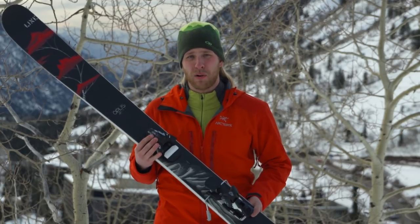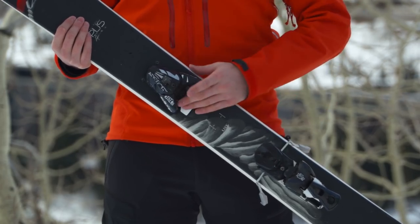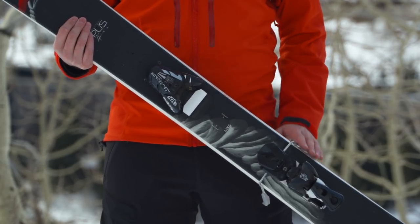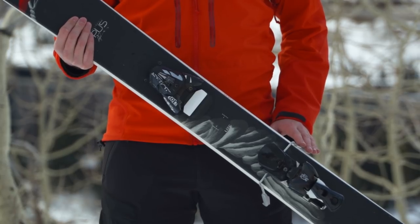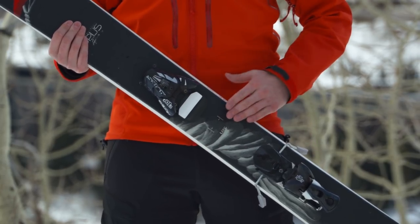Downhill bindings are made of three main parts: the toe and heel piece which hold your boot in place, the anti-friction device which lets your toe slide out of the binding in a fall, and the brake which helps keep your ski from sliding down the hill without you. Make sure that the brakes that come with your bindings are wide enough to fit over the waist of your skis.